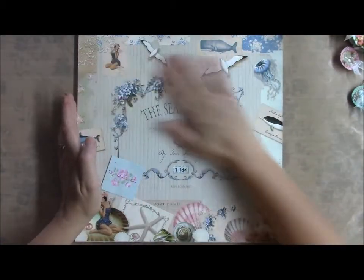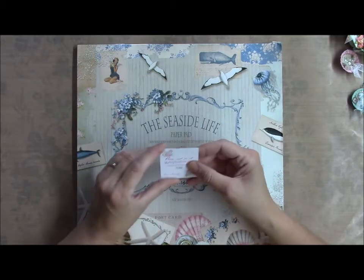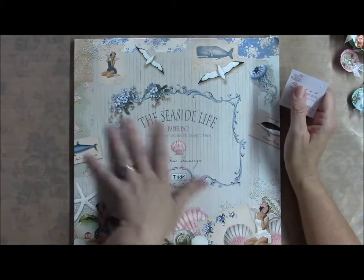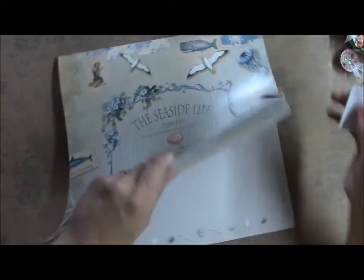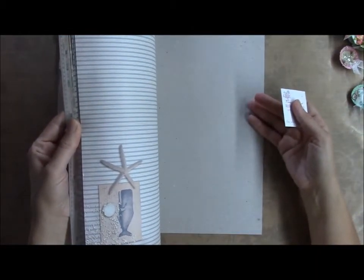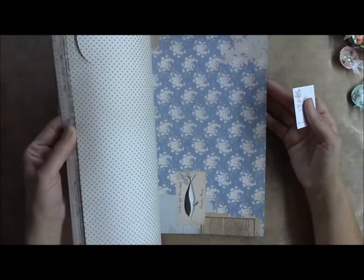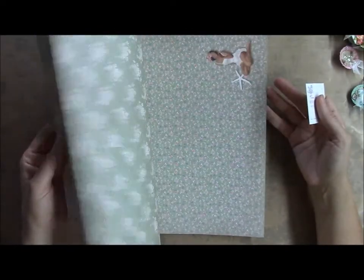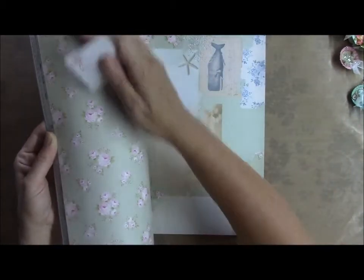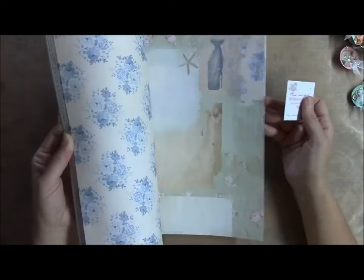But first I want to show you this paper. I got this from Amy — she is TutuAmy on YouTube. I'm sure most of you know her, and if you don't, you need to go over and sub her channel. This paper is the Seaside Life and it's the Tilda paper. He's so cute — I love the little whale — but the paper is just awesome. I actually used her in my thing. I love this, and the paper is nice and thick. It's good quality paper.